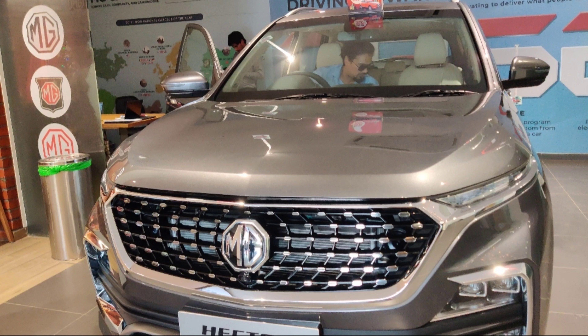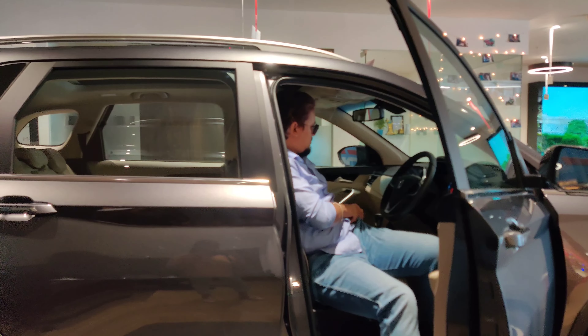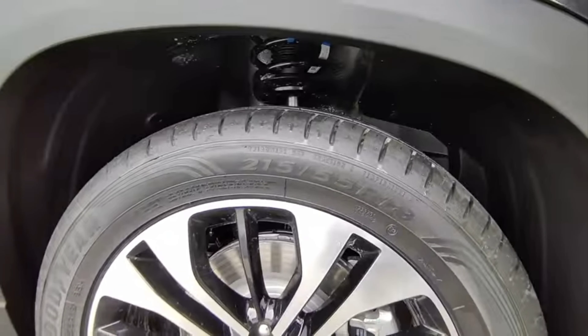There are dual projector headlights which look like ice cubes, along with fog lights. The headlights also feature chrome detailing. Moving to the sides, the vehicle looks good with body cladding on all four sides around the tire profile, and you'll find diamond-cut alloy wheels.